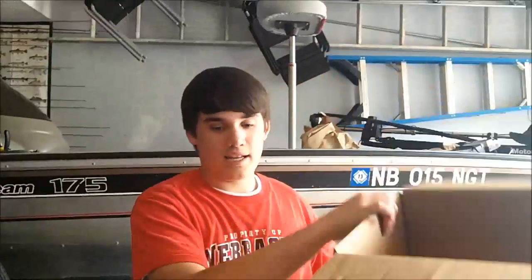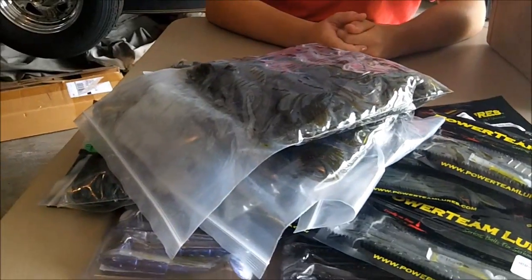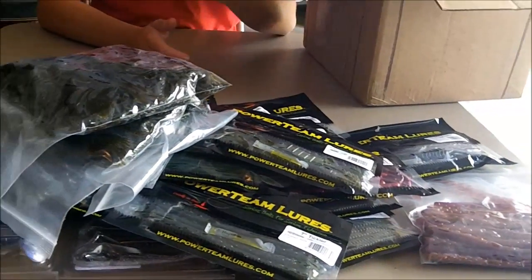That's it — got a ton of stuff here. There's a 10% discount in the description below, so go check that out. I got a ton of Power Team lures for the rest of the season; I'll be getting some apparel from them hopefully. I watched firsthand someone kick my butt because they were using Power Team lures, so definitely go check them out. Tackle Junkie and Team Ripping Lips — Mad Matt — do a lot of good work with them and make good videos. There's a 10% off code in the description below, thanks for watching.